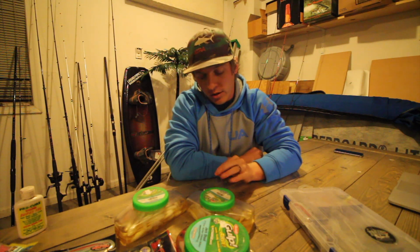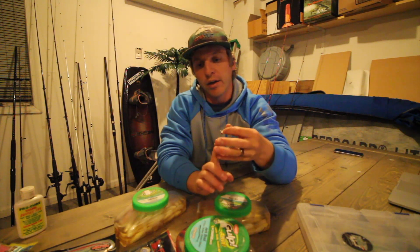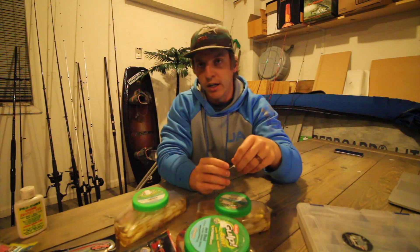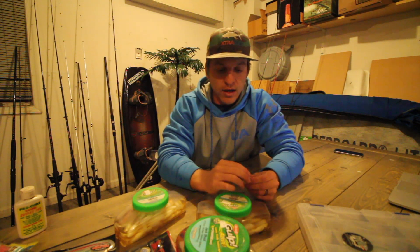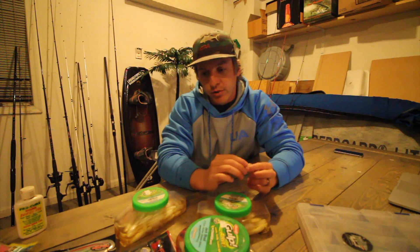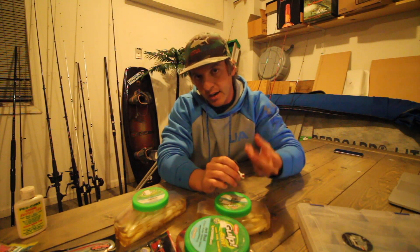You have bucktails, you have tandem rigs, a high-low rig which is great. If I can make a recommendation for anybody trying to get into flounder fishing: when you fish a tandem rig, sometimes the bite can be a little harder to detect.